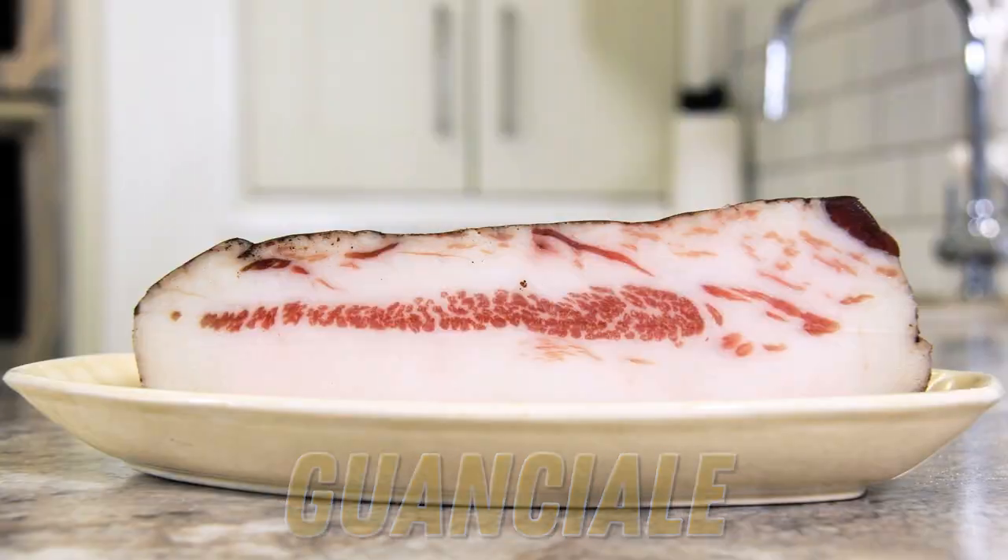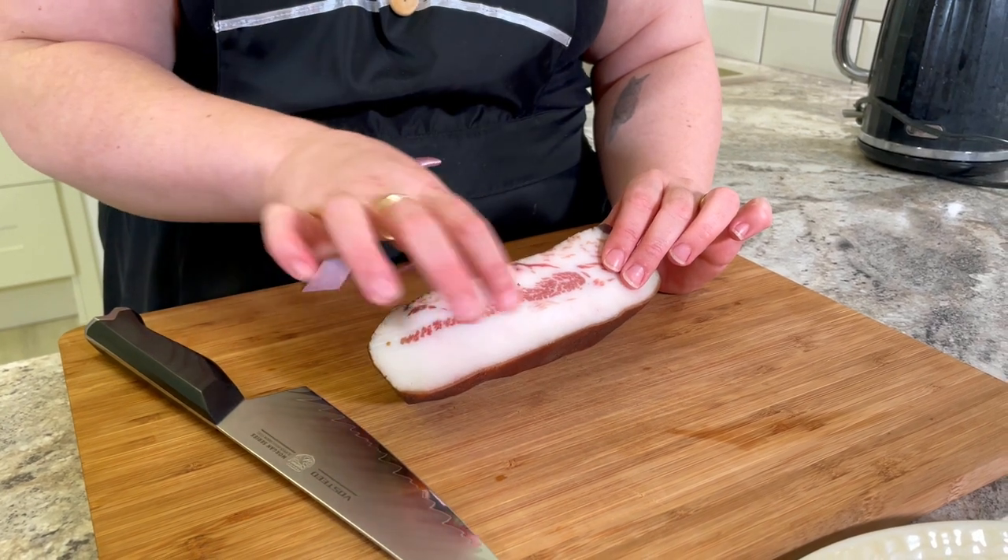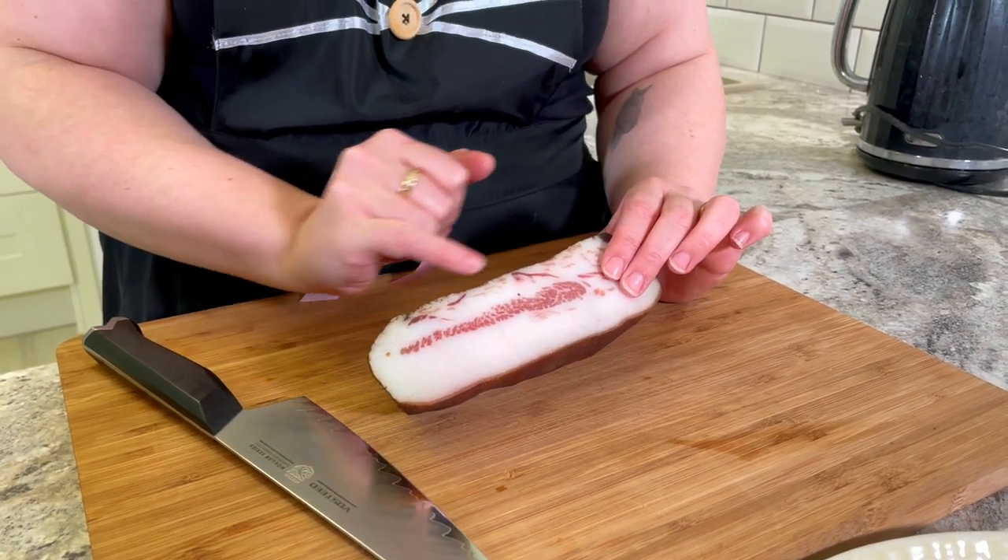For this to be the most authentic carbonara, you want to use guanciale. Guanciale is the jowl of the pork and it's really fatty and has kind of a funky flavour because those muscles are being used so often. Now, if you haven't got guanciale or it's hard to find in your area, pancetta will work just as well. And I'm going out on a limb here because most people would say this is a no-go, but if you've only got bacon, it's still going to taste delicious.